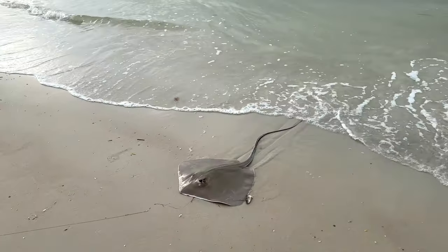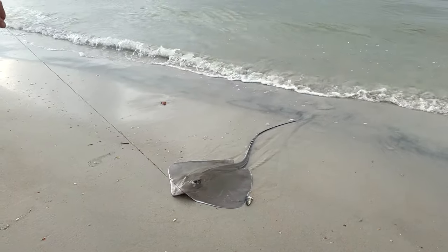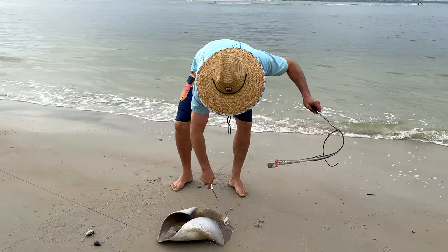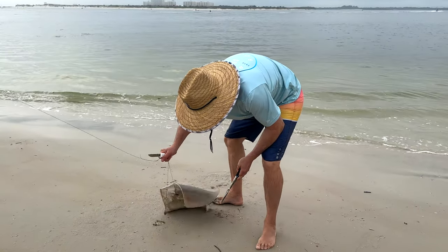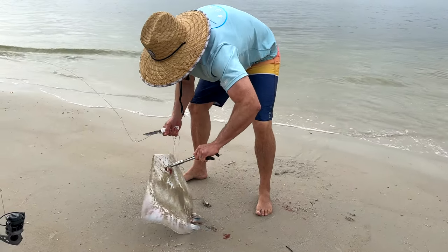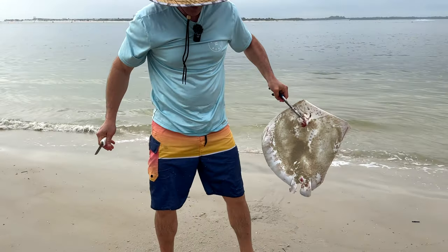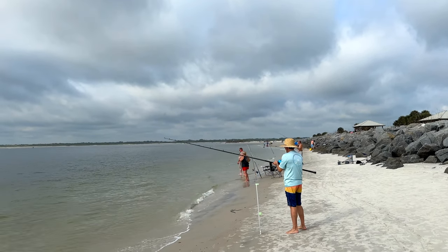It's a stingray! I'm not complaining — some people aren't happy about catching stingrays but I'm fine with it. You can use them as bait — cut the wings off and sharks love stingray. Also, if the stingray is big enough you can actually fillet the wings. It's not bad. Some people say it's fishy but I don't think so. I even tried the stingray liver once — it was a little soft and mushy — but as far as eating the wings, it's actually not bad at all.